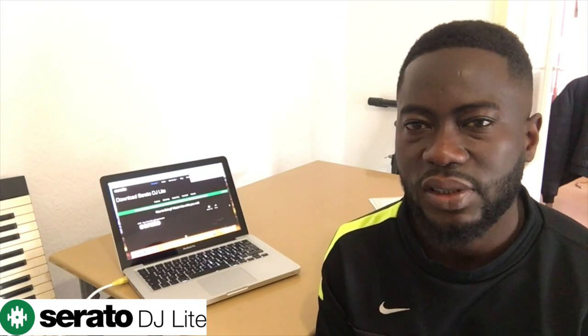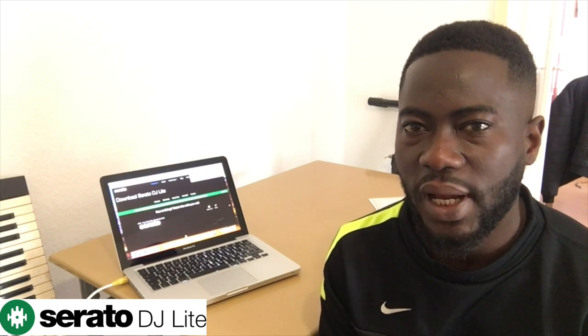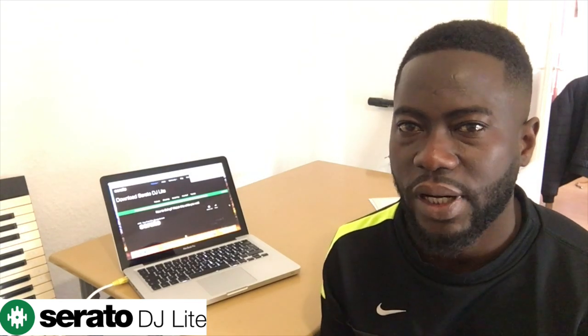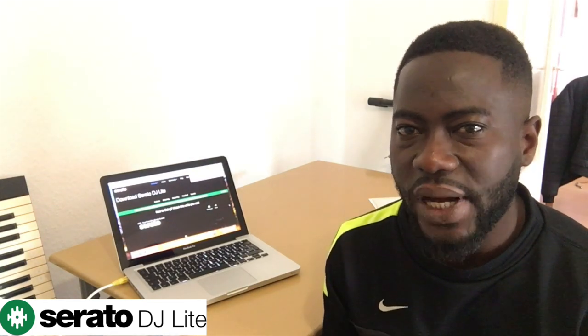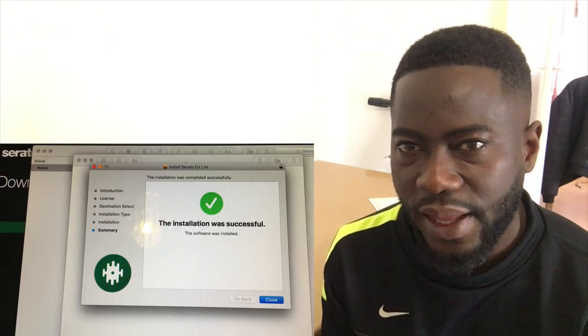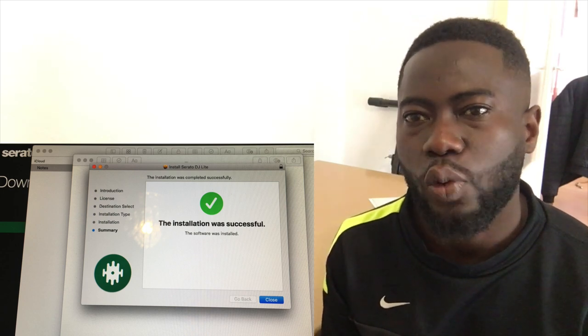This time around, we are not dealing with Serato DJ Pro because the Roland DJ controller connects directly with Serato DJ Lite. You can find Serato DJ Lite free to download on the official website at seratodj.com. I am now installing the software, then I will connect the DJ controller with this software, then start playing my music.